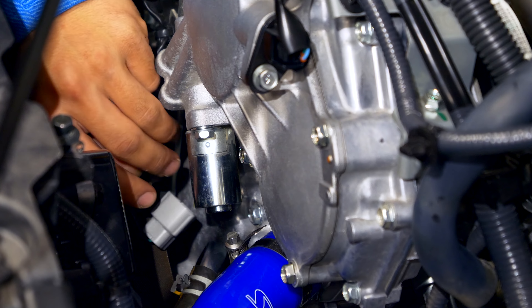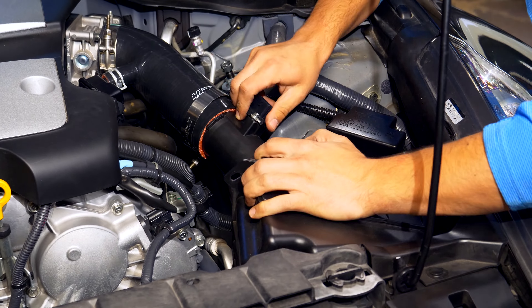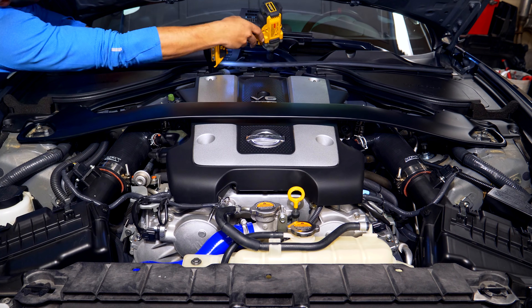With all the coolant lines and the new thermostat installed, there are two more things to do to complete the job. First, put back everything inside the engine bay that was removed - that includes reconnecting the camshaft phaser connector, installing both air boxes, and putting back the coolant expansion tank. Last but not least, the strut brace goes back on and that part of the job is done.